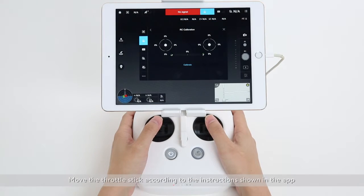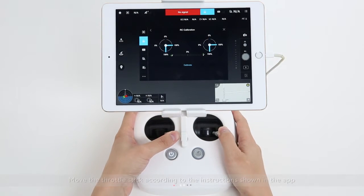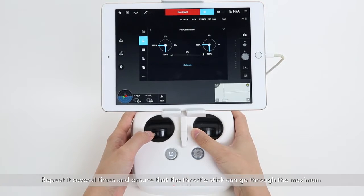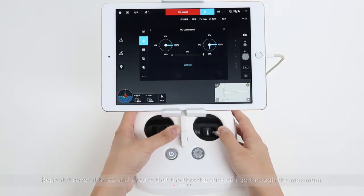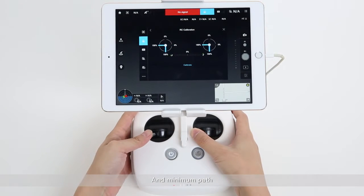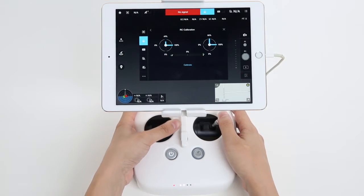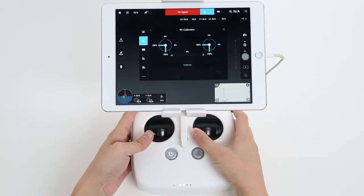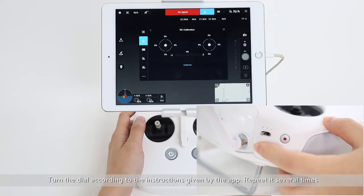Move the throttle stick according to the instructions shown in the app. Repeat it several times and ensure that the throttle stick can go through the maximum and minimum path. Turn the dial according to the instructions given by the app and repeat it several times.